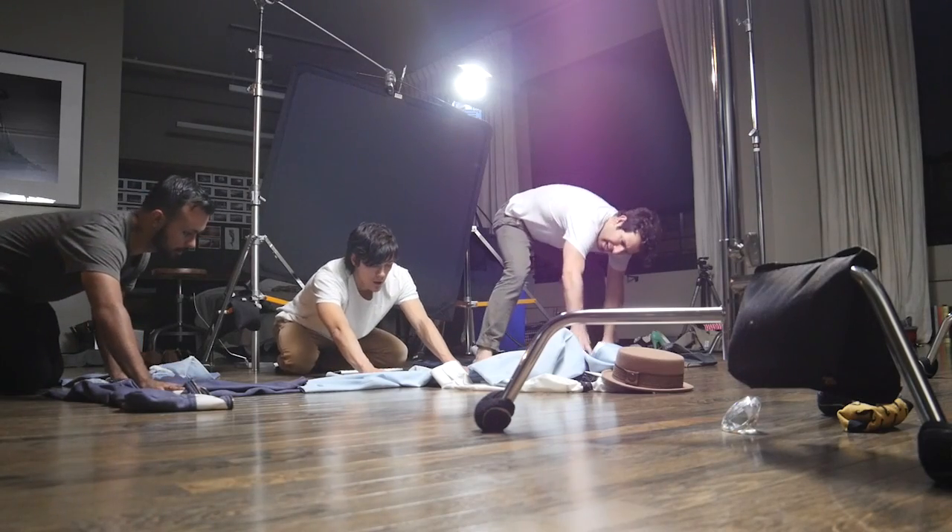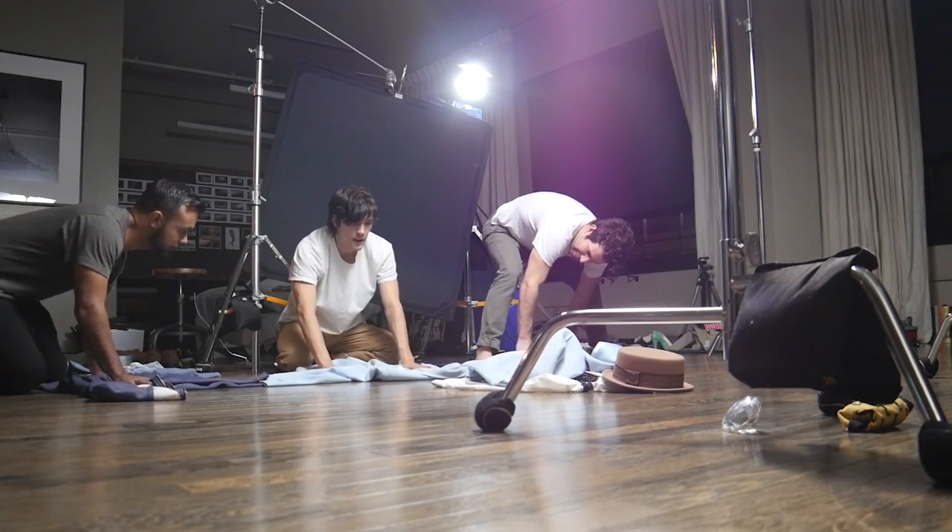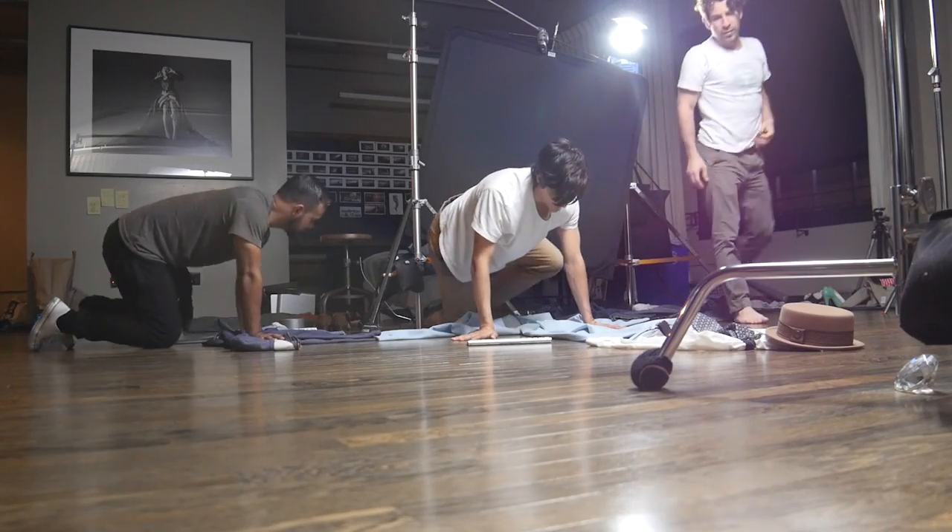Uno, dos, tres, cuatro, cinco, seis, siete. Yeah — your hands look awesome.